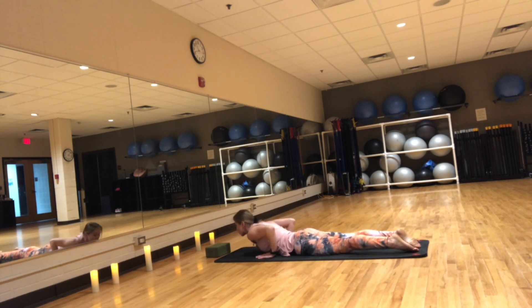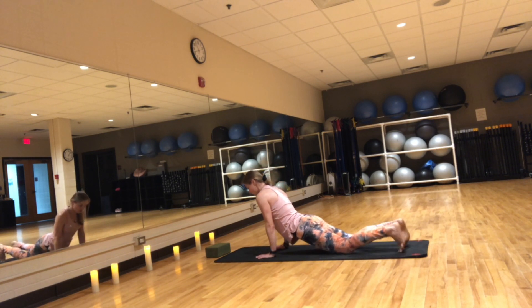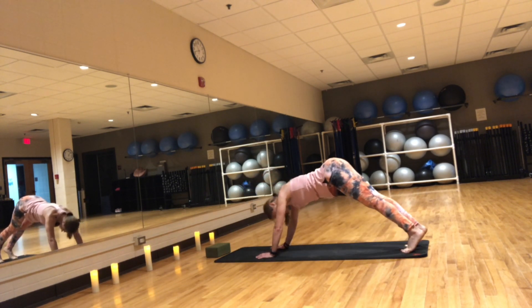Hands at your sides, inhale — cobra or upward facing dog. Now that your spine is a bit warmed up, you can press your hips, press into your hands, lift the hips up — upward facing dog. Press and tuck your toes under, coming into downward facing dog.